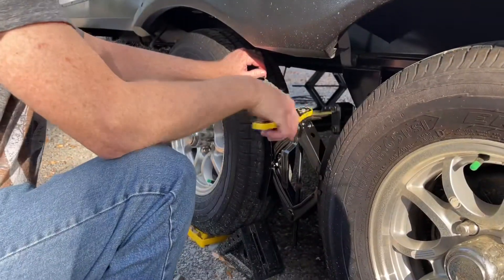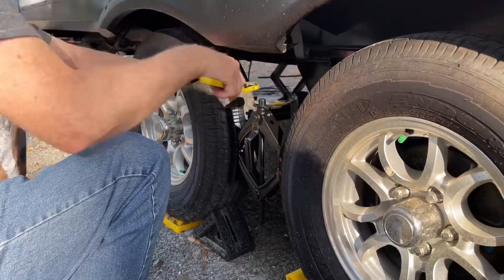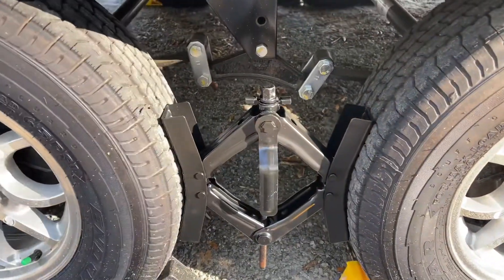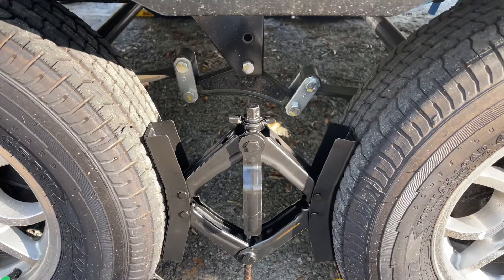Keep going, keep going... So there it is. It took about 20 seconds and it's up and running. Let's go back inside and see whether or not it worked.